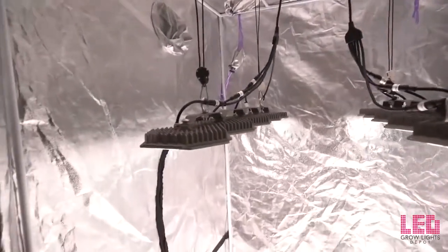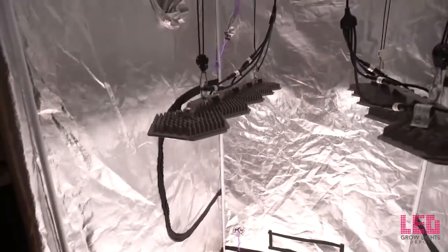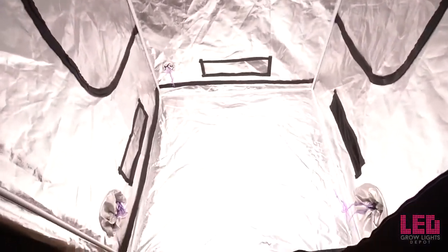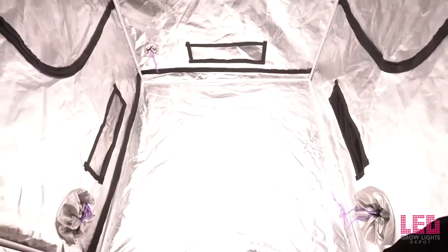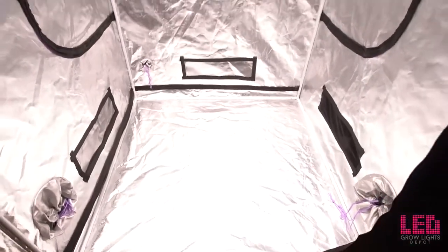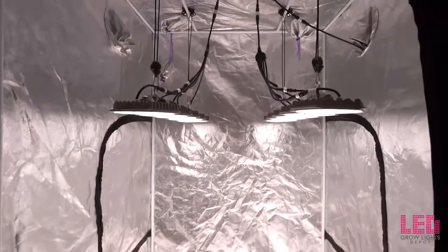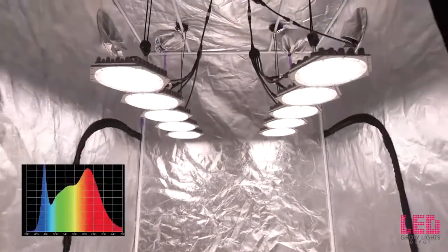The N-Light Sun Disc 600 watt draws around 640 watts at the wall, or about 320 watts per strip, or 64 watts per disc. The fixture is rated for 120 volts and pulls 5.63 amps at 120 volts.